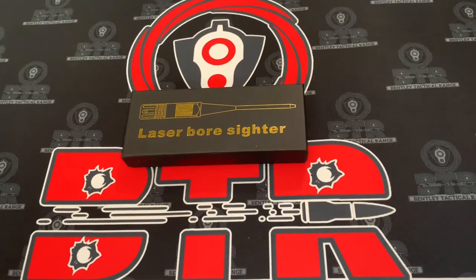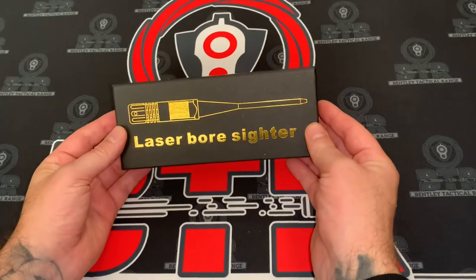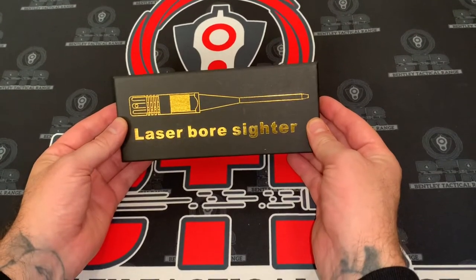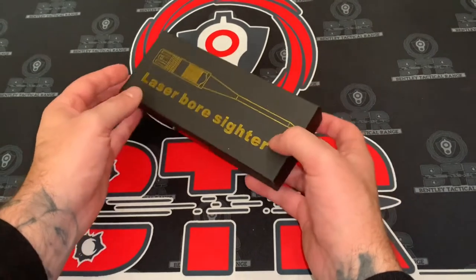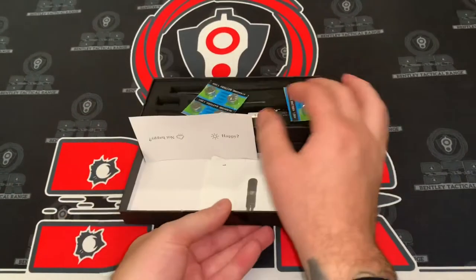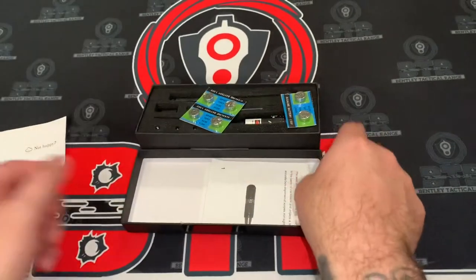Hey everybody, Rick from BTR. So I ordered this laser bore sight off of Amazon. This laser bore sight is from Pinty. So I'm going to crack it open — we'll tell you if I'm happy or not happy here soon.